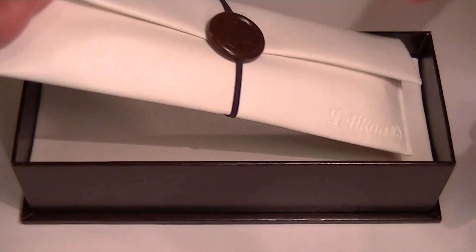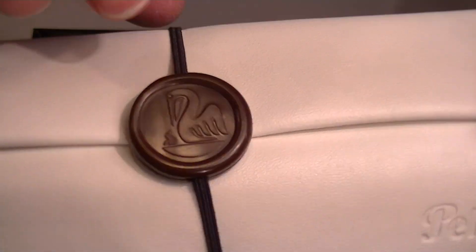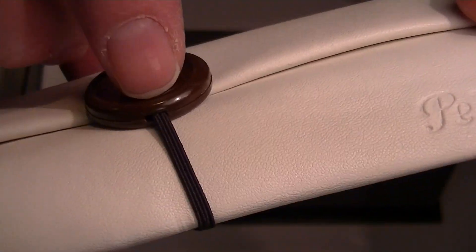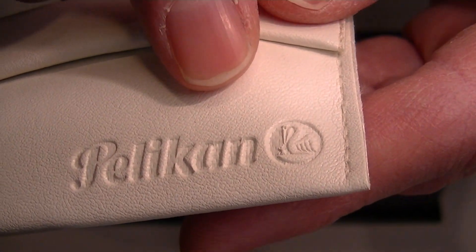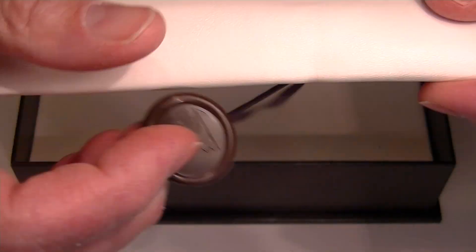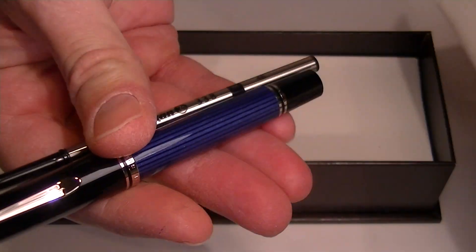The pen comes with a nice soft leather carrying pouch. It has a closure with an elastic band and the Pelican logo medallion, and then it has the Pelican logo on the bottom corner of the case as well. That elastic just pulls off and you can then pull the pen out of the case.